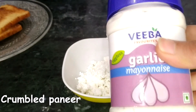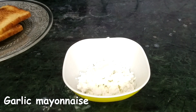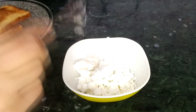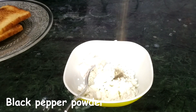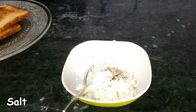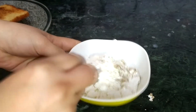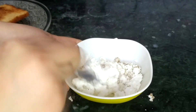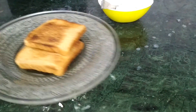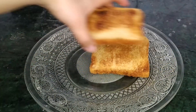Then we're going to take crumbled paneer and add garlic mayonnaise into it. If you do not have garlic mayonnaise, you can use any other mayonnaise, but garlic mayonnaise tastes really well. I'm adding one and a half teaspoons of garlic mayonnaise into the crumbled paneer, then adding some black pepper powder and salt. You can also add oregano and chili flakes if you like. I'm just going to quickly mix everything together so that the mayonnaise is well incorporated with the paneer.